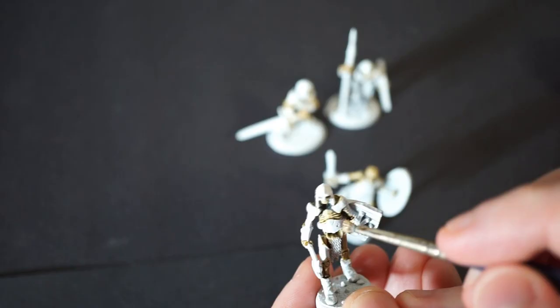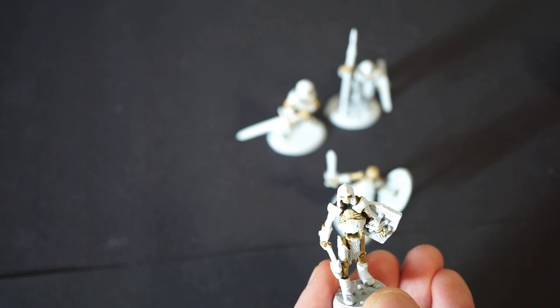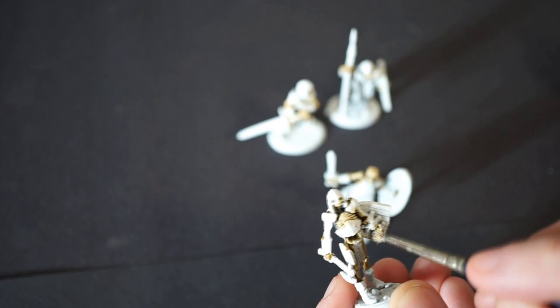Once the Skeleton Horde contrast is dried, I take Ushabti Bone and just do a dry brush over all of it. You can go as heavy or light on this as you like, but I find it adds some extra dimension to the shading that the contrast paint gives us. Again, I'm not particularly careful here — that's why I'm doing the bone first, so I can dry brush it without worrying since everything else is still getting painted over.